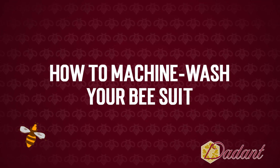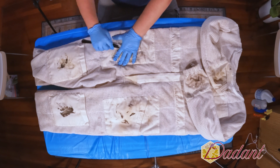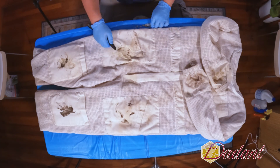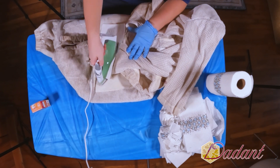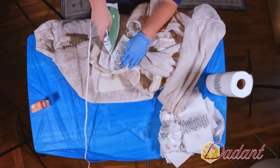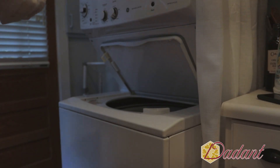To machine wash your bee suit, take a dull knife like a cutlery knife and scrape off as much wax as possible without damaging the suit. Depending on how much wax is present, you may be able to spot treat it. Place a paper towel and a clothes iron against the beeswax, moving back and forth — you do not want to burn the fabric. The wax will melt into the paper towel; repeat with a clean section. Make sure to remove all wax before machine washing, as it will melt and clog your pipes over time.